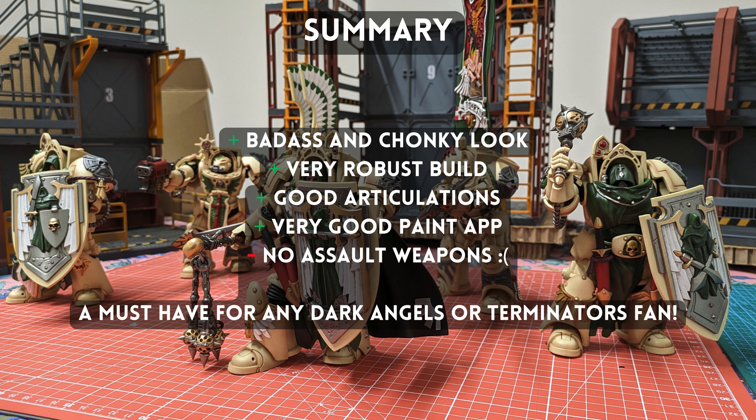Great painting, no apparent defects, and a good variety. Looking forward to more Deathwing releases. I wish you a nice rest of the day in defending the secrets of the chapter and the Imperium of Man — and why not like the video and subscribe to the channel.